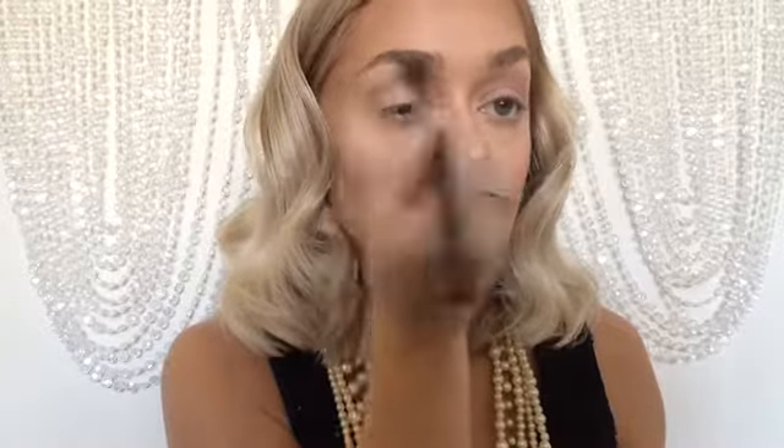Now we're picking up the Urban Decay Naked Smoky palette using the shade 'Combust' for our transition shade on a Sigma E40 brush, applying that all over the crease and above as well, just getting this ready for the darker colors. Then picking up the Naked Two palette with the shade 'Tease' — the most perfect color for a look like this. It's natural, not too dark, a very cool tone — I've hit pan on this shade, I love it. We're keeping it very high for the cut crease, then blending with a fluffy brush so we don't have a harsh line.